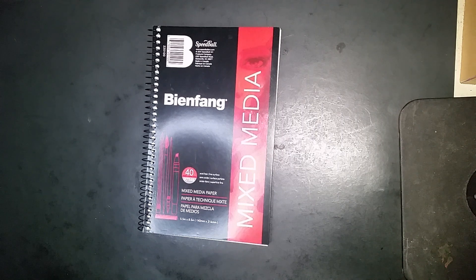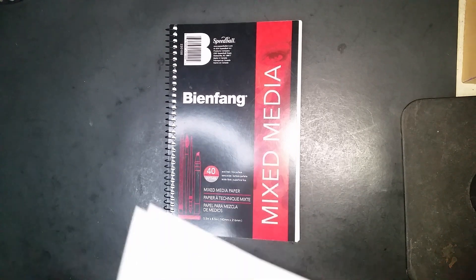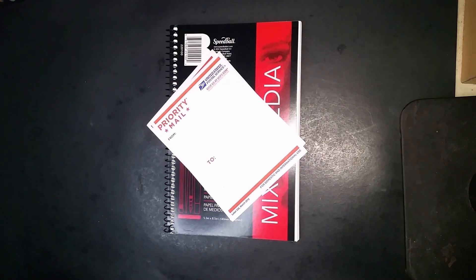So today what we're going to do is design my sketchbook cover using these U.S. Poster Service Label 228 stickers. I've already thought of the concept — I wanted to have a YouTube play button since I am a YouTuber, with various art supplies around the YouTube red play button. Let's go ahead and sketch that out right now.